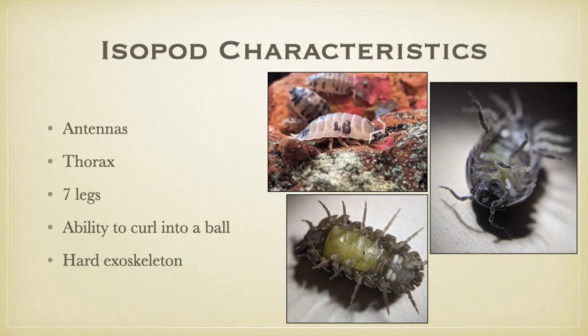Some of them have an ability to curl into a ball to protect themselves from danger. The Armadillidium species is the one that is able to do this. Of the two pictures, the white Porcellio is flatter, and the Armadillidium vulgare is rounder, which allows it to curl into a ball. The white Porcellio is not able to do this.